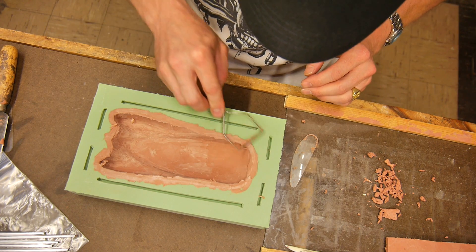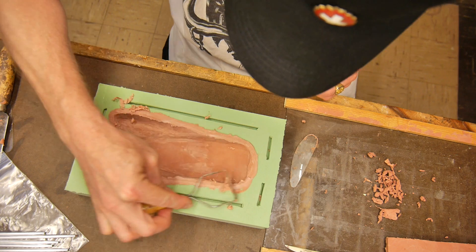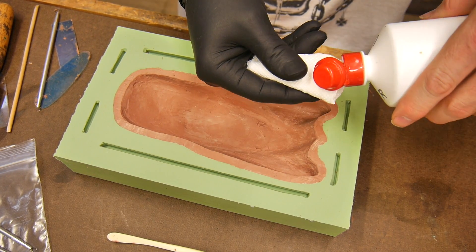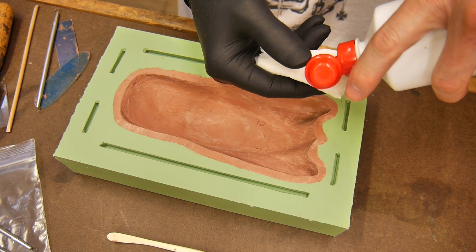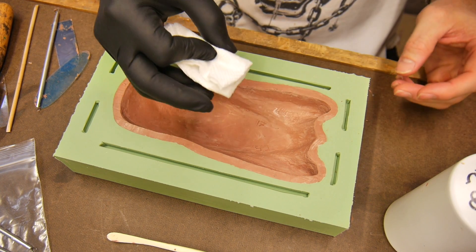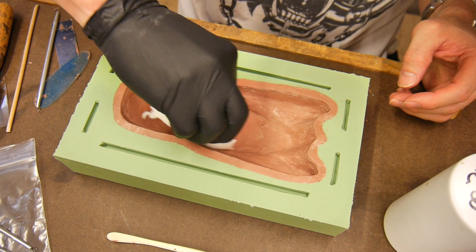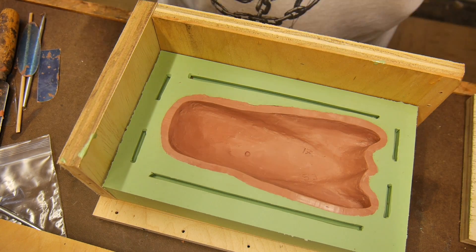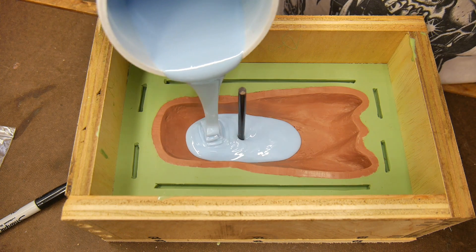The inside of the part is not super critical but I want to make it halfway decent. I've scraped it but it's a little tough to get into the negative shape of the part. So I take a little solvent — in this case lacquer thinner — and use it on a cloth to melt and smooth the clay using a quick and dirty method to get it all nice and smooth on the inside.